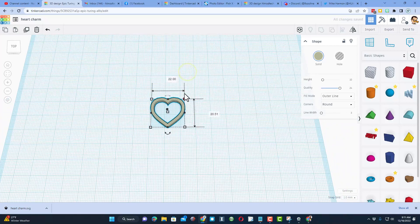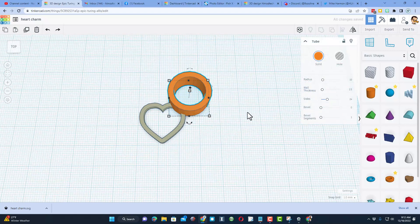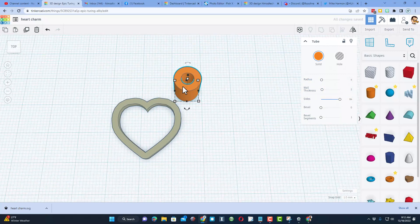Now I'm going to quickly add a little hook so we can attach our charm. I'm going to do that with the tube shape. When you bring out the tube, the first thing I recommend is increasing the sides so it's more smooth. I think I'm going to use a radius of four and a wall thickness of two, then press Enter — that looks pretty good.